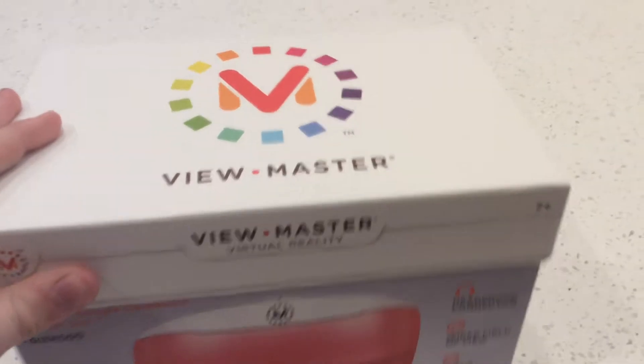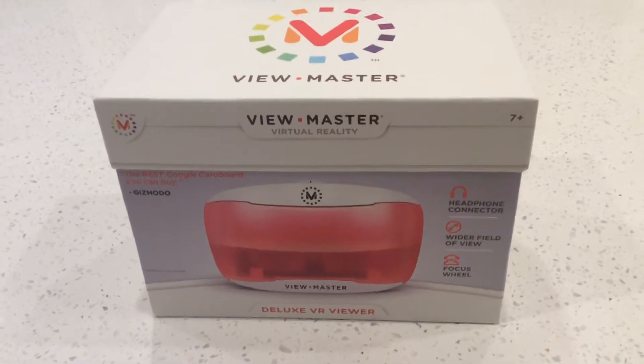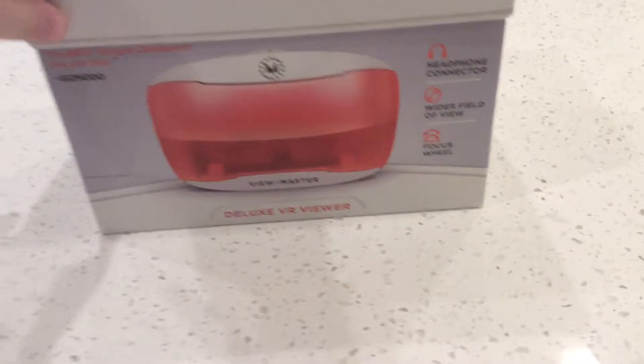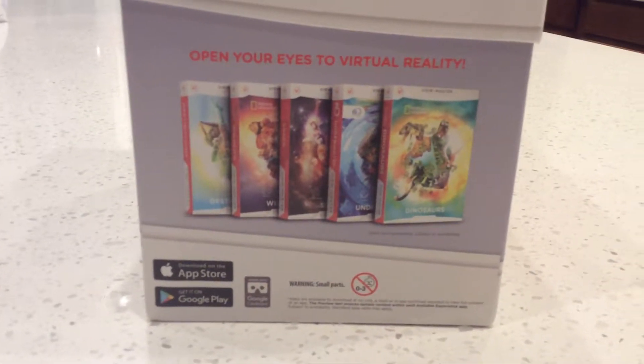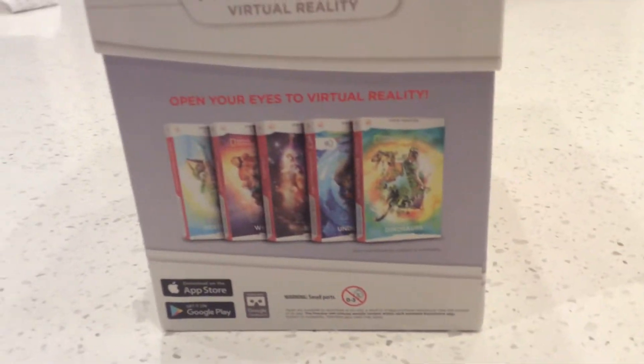It's a Viewmaster. I got this for $30 because I didn't feel like spending too much money on something. These are all the games that you can buy for it. I bought one already, but I haven't fiddled with it at all.